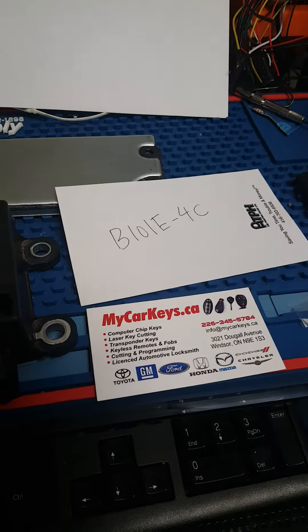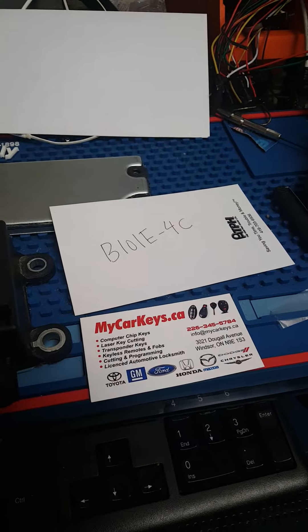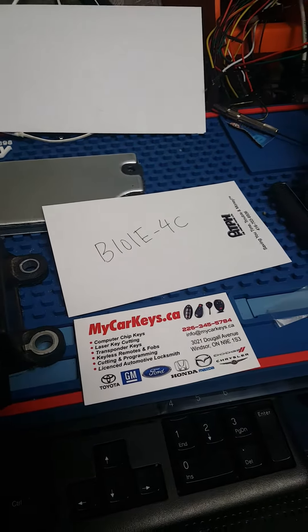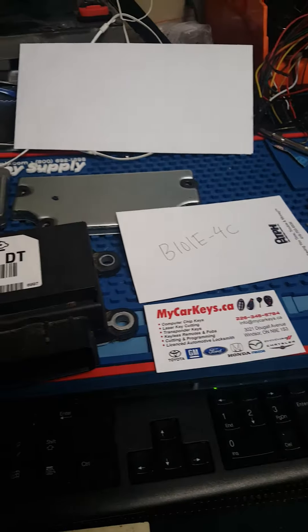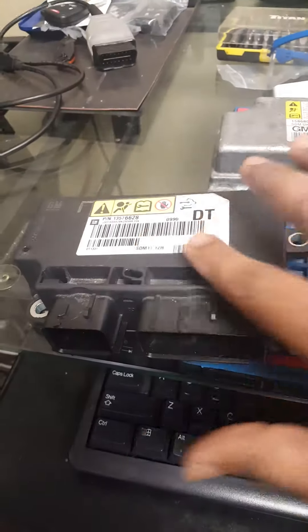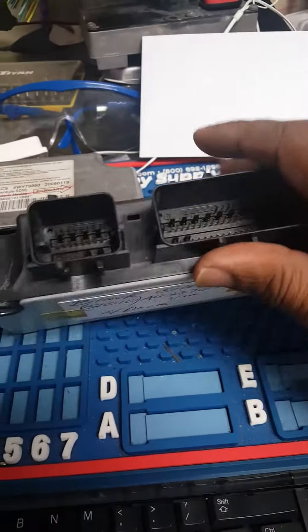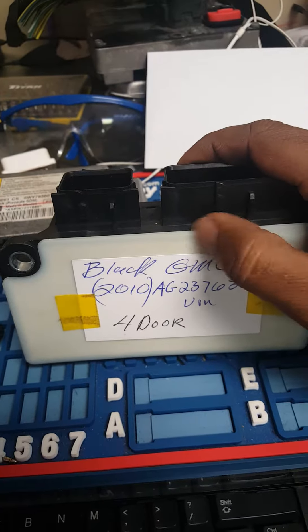Hello, my name is Sean from My Car Keys. I'm posting a little video on GM, Chevrolet, Buick, and Pontiac airbag module reset. If you are sending us an airbag module for reset, these black boxes — we call it SDM — they can be reset, no problem.